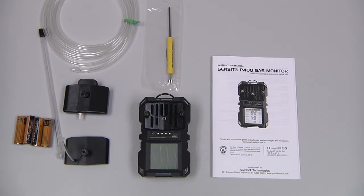The standard chipkit for the Sensit P400 includes the instrument, the instruction manual, four AA batteries, a combination Phillips and 3/32nd screwdriver, and the calibration adapter.